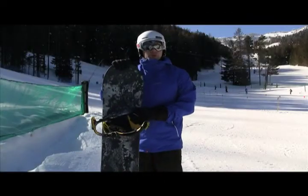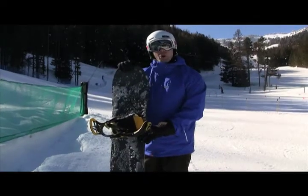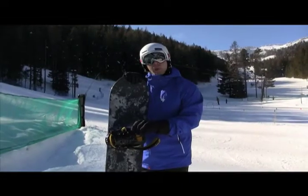Hey y'all, Ryan Burke Snowboard Shop, Snowboard Review 2011. Devin Walsh Pro from DC and the Geeky Roof Union Pro Model Bindings.